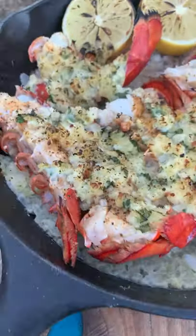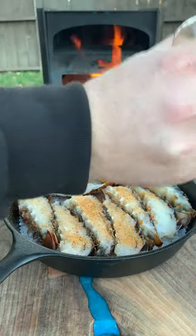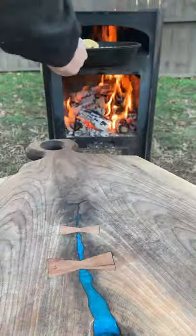Parmesan crusted lobster tails. Oh yeah. We're gonna start by getting about four lobster tails, splitting them in half, lathering them with some oil, and then seasoning them up with my Chipotle garlic seasoning.